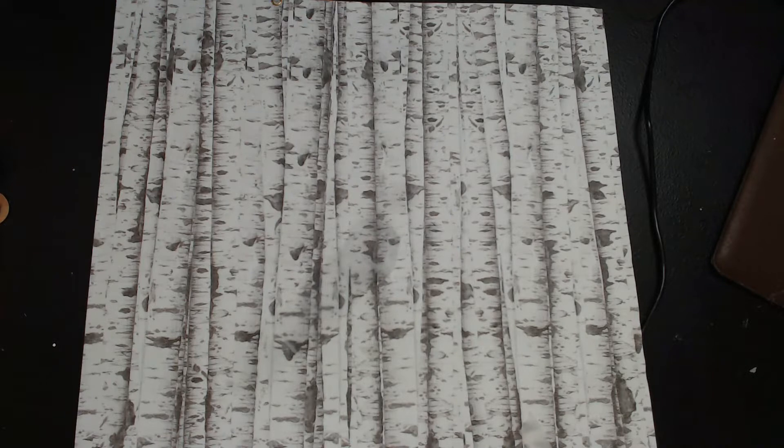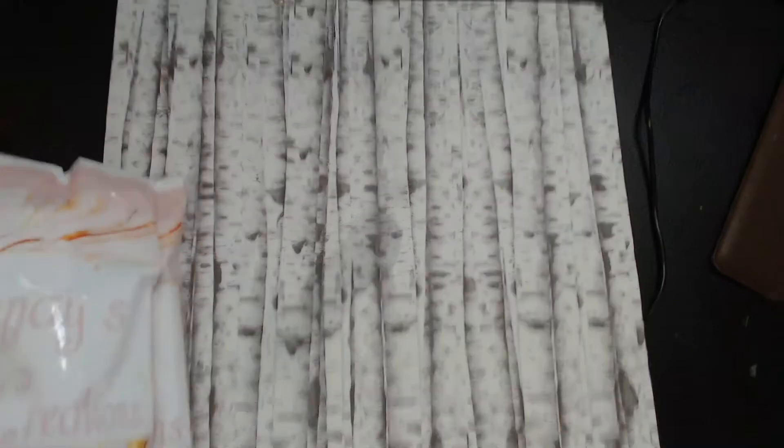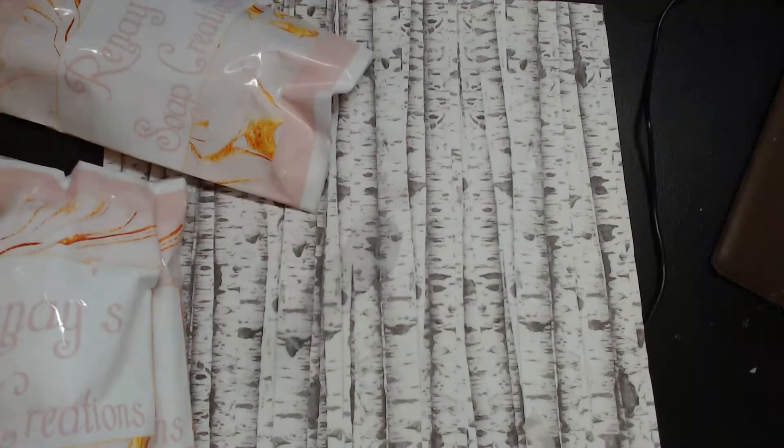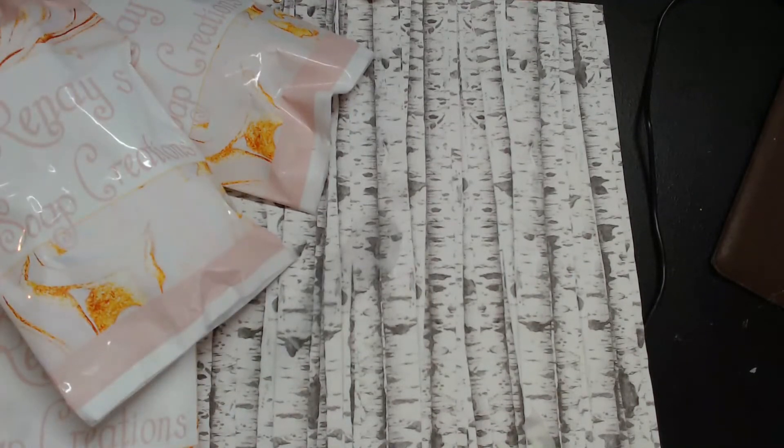I can smell it right off the bat — it smells so good. I've ordered from her before; this is probably like my fourth time. You guys, this stuff is really good. She has custom soap products — she makes soap and facial scrubs and things like that, and it's amazing.